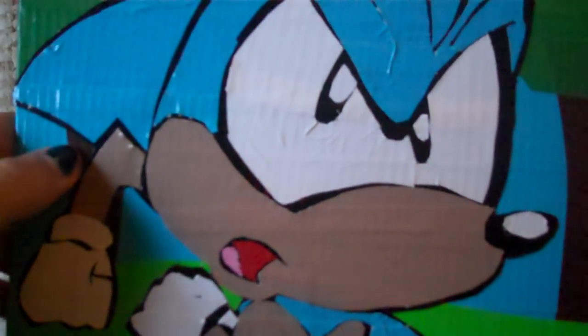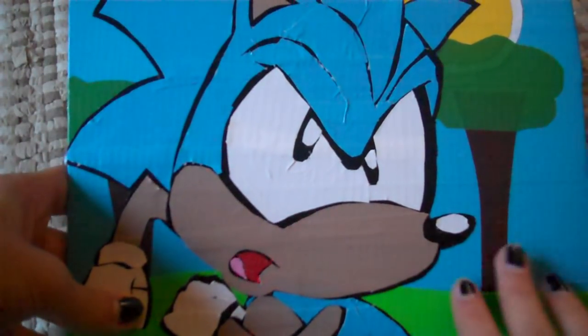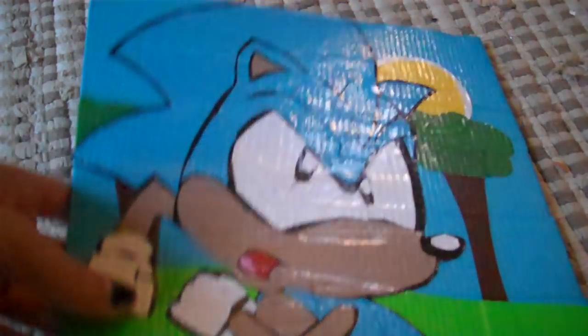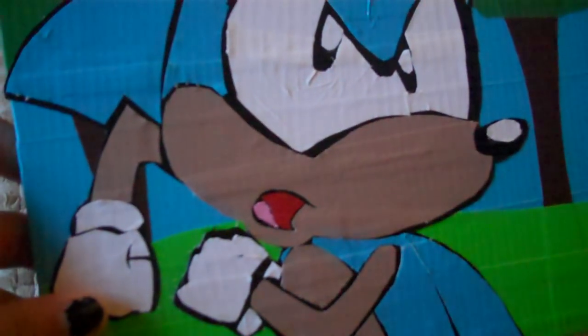It didn't take me too long to do. I did the background completely freehand — I didn't have any drawing or anything for that, and I didn't use a picture for reference for the background either. And then I've got the Sonic in the front. I think he looks really good — he looks like the one from the cartoon. I think I did especially well on the body here.